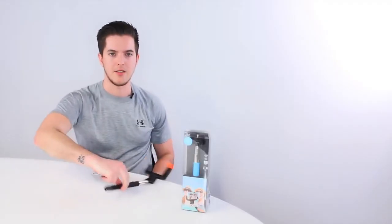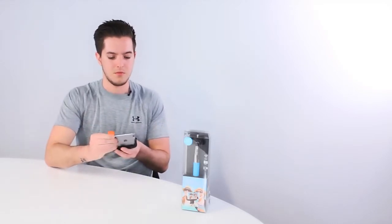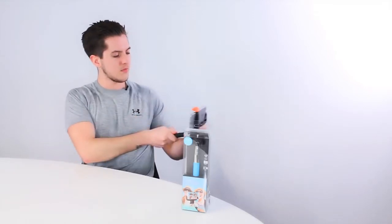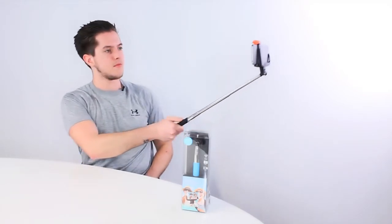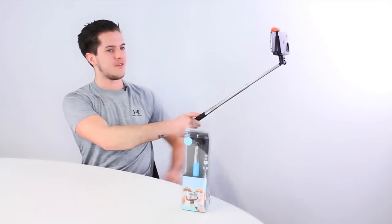So now that we've paired to our Bluetooth Selfie Stick, we can go ahead and insert our phone into the phone holder. Set the tilt angle you wish, extend it to your desired length and you're ready to go and take a selfie. Simply press the button in the handle and you've taken a photo.